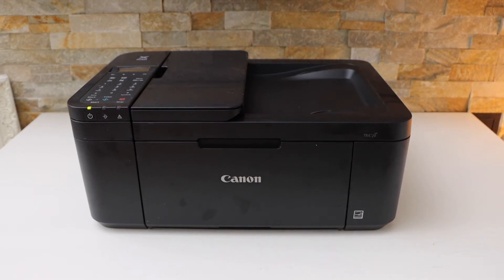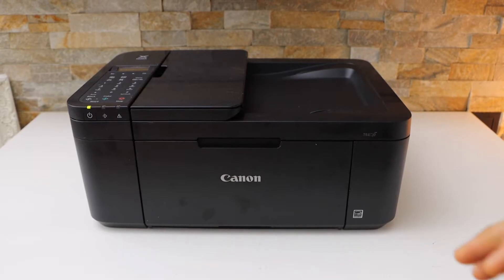In this video I'm going to show you how to do the complete setup of your Canon Pixma TR4640 printer.